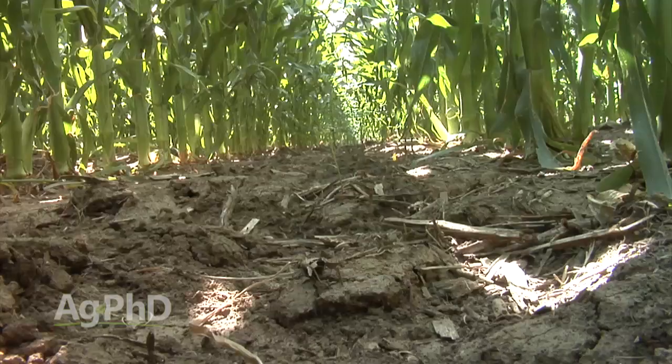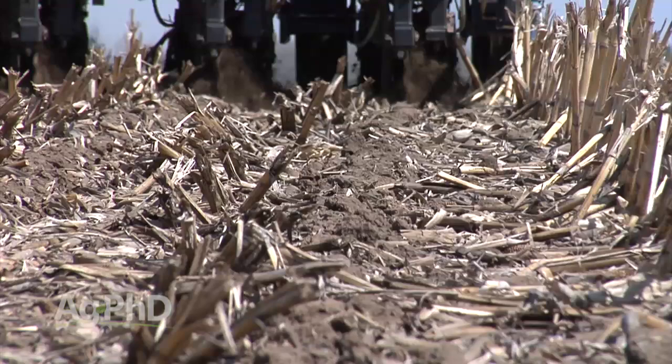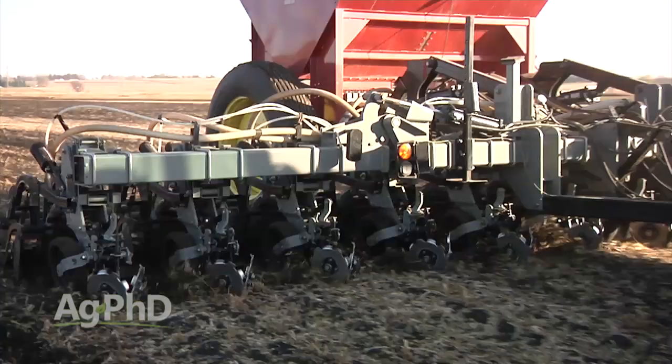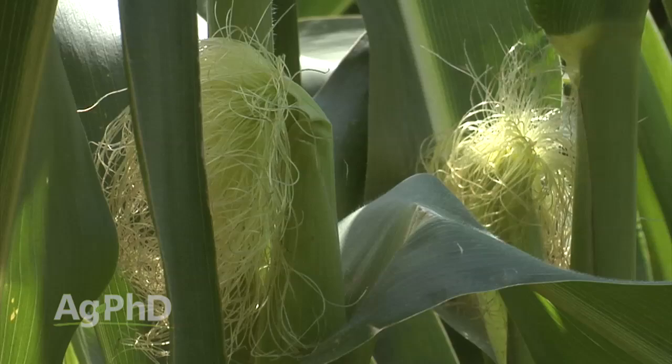One thing we've also noticed is drought tolerance. When we've got fertility placed deep below the soil — about eight inches deep — and we plant our crop right over the top, roots grow right through that fertility zone and thrive. We've got deeper, more well-developed root systems. When we run into dry conditions later in the season, plants need moisture to bring in nutrients. If you've got all your nutrients placed in the top couple inches, that's where it dries out first. When fertility is about eight inches down, there's still moisture there and plants can bring those nutrients in. We've seen more drought tolerance with deep band application versus broadcasting on the surface.